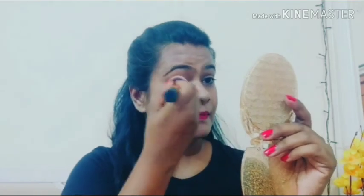It will be dry for a few seconds. Apply it to the compact powder and let it dry. After 10-15 minutes, it will be fully dry.